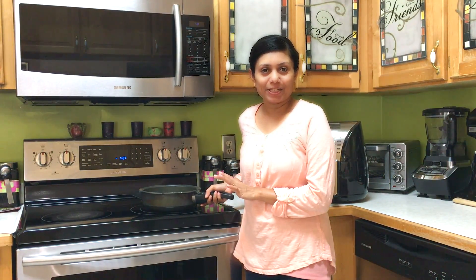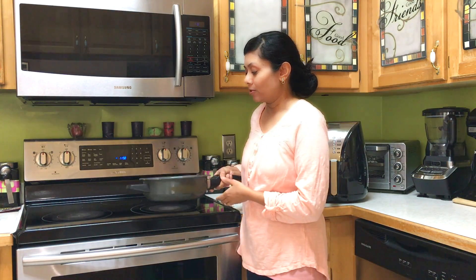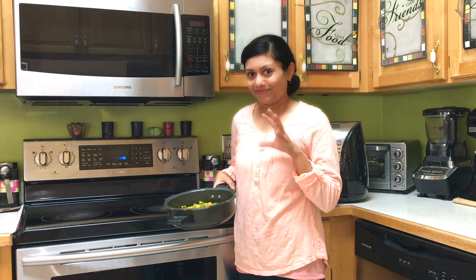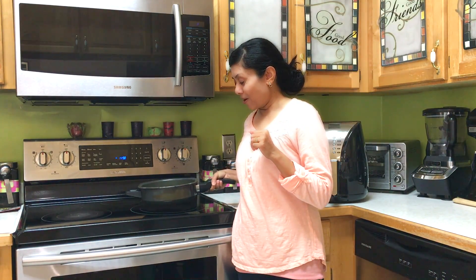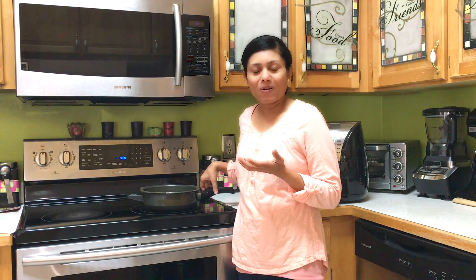You saw how quick and easy it is to prepare the stuffing in the pressure cooker. This stuffing you can also use in samosas or any other recipes you'd like to stuff. Here is the stuffing ready. If you like, you can also add some cheese — kids really love recipes that have cheese in them — so just jazz it up however you like.